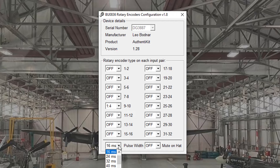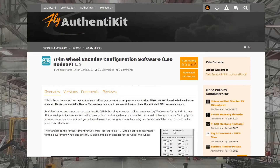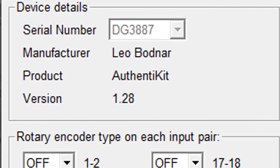I now also recommend that the sampling rate should be 16 milliseconds. If you don't know where to get this configuration software, I've added a download link to the description for this video. Remember too that you've selected the Authenticate device — or it may be labeled BU0836A.